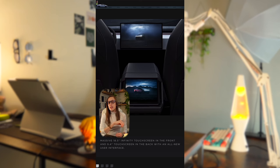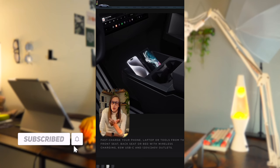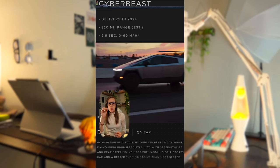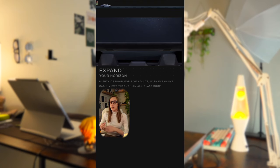It has an 18.5-inch touchscreen display in the front seat as well as a 9.4-inch touchscreen display in the back seat, wireless charging, USB-C, and outlets to charge all your devices whether you're in the front seat, the back seat, or in the bed of the truck. It goes zero to 60 in 2.6 seconds, has 15 speakers, and an all-glass roof.